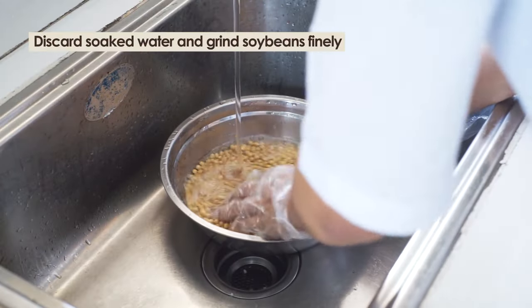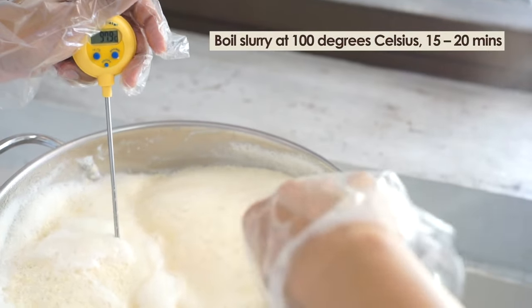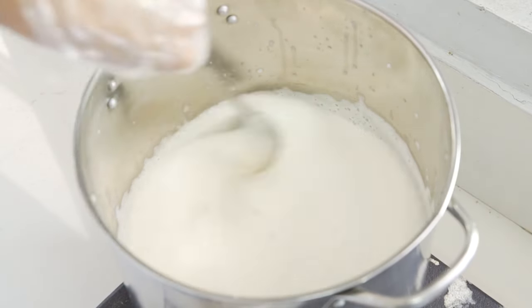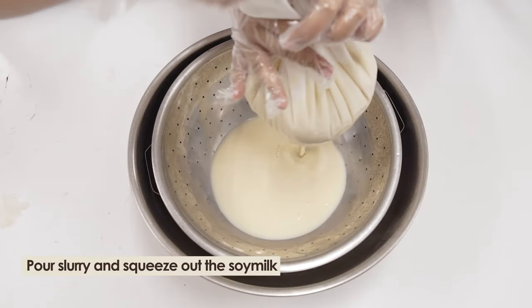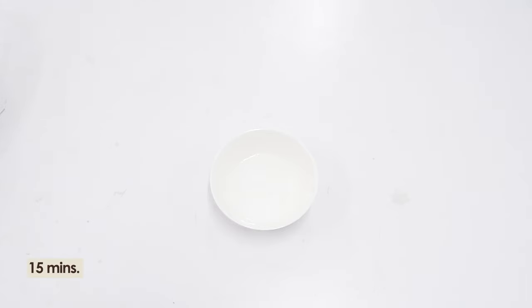Discard soaked water after and grind the soybeans finely while adding fresh water. With a dial thermometer, boil the slurry at 100 degrees Celsius within 15 to 20 minutes while stirring continuously. Pour slurry in cheesecloth and squeeze out the soy milk. Dissolve food-grade calcium sulfate in 100 ml potable water for 15 minutes.